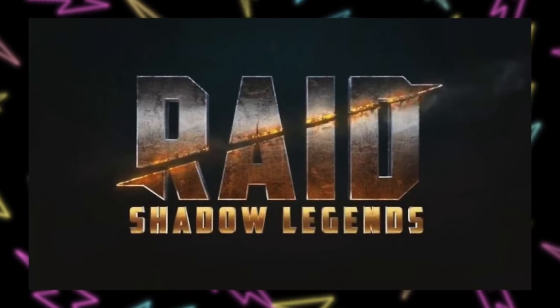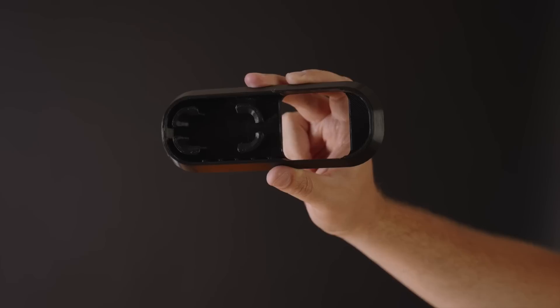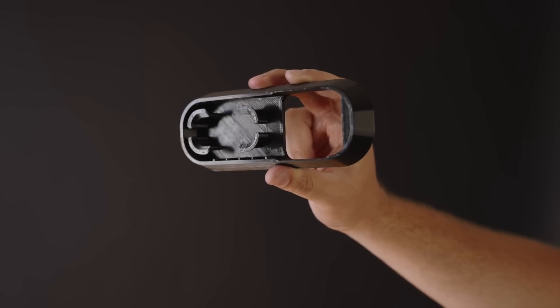This video is sponsored by Raid Shadow Legends. In today's Steam Deck news update, I've got three stories for you guys. First off, I want to highlight a really cool accessory that you can 3D print at home. Next, there's a new beta update that actually includes some cool stuff and hints towards the future. And finally, I'll show you my favorite way to install Yuzu on your Steam Deck.